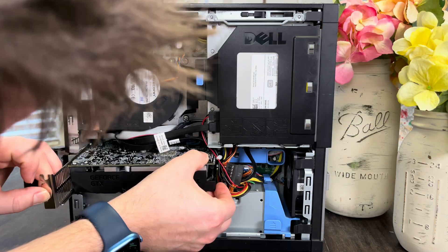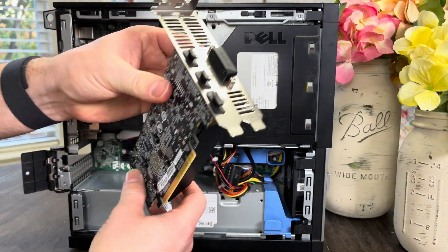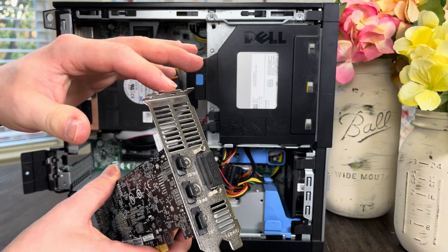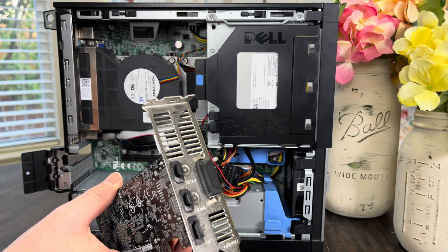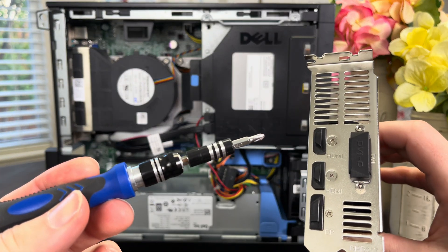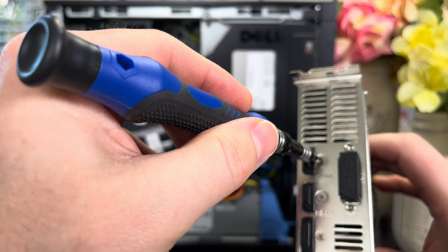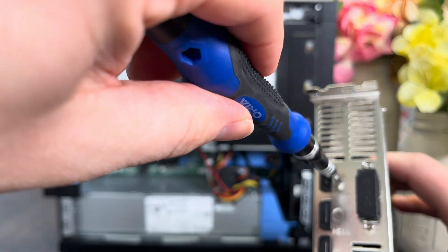Is this thing too long? Oh — rookie mistake. I haven't taken off the standard height bracket. I need to put the low-profile bracket on this thing. So I have my J1 Phillips head screwdriver right here, and we're going to speed this part up so that you don't have to endure it.